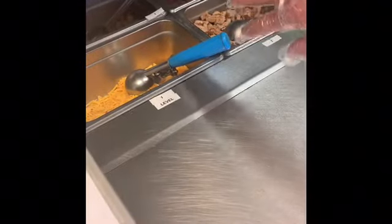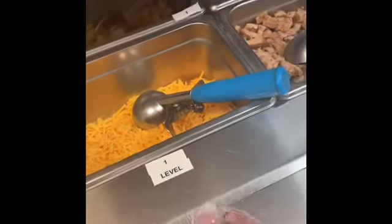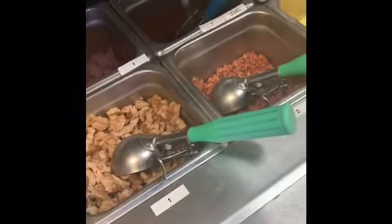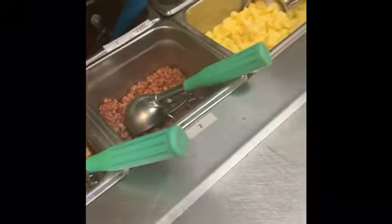Here's our table layout — you can see we've got the proper utensils in each bin. There are a couple of things to note: we use level scoops in two cases. With our cheese, we always use one level scoop per burrito. The other case is with our salsa — one level scoop. All remaining scoops are overfilled to achieve the proper weight.